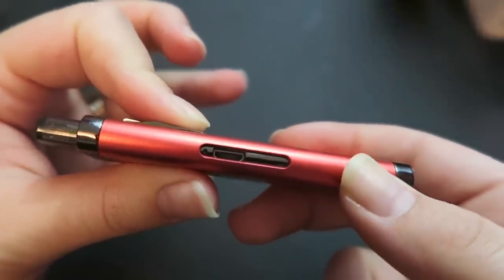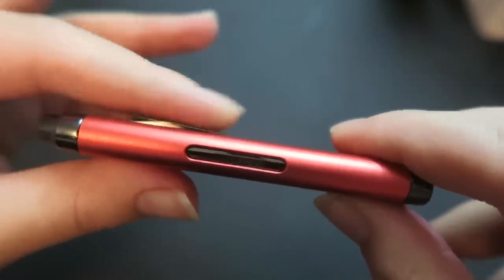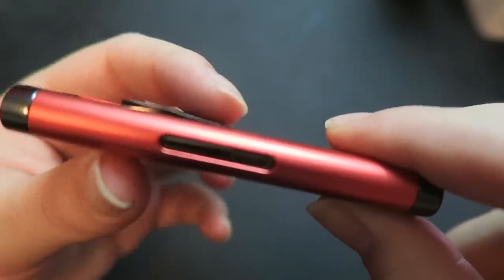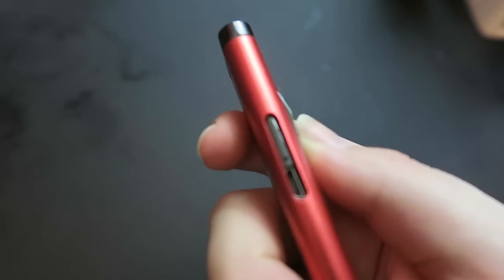The fire button is actually interesting — you push up. It's off right now, and five pushes to the fire button will turn it on. You have to do it quick: one, two, three, four, five, and then it is on. You can see it's flashing, and to fire it you just push up — that fires it. Totally different than what I'm used to seeing, pretty freaking cool. And five clicks again turns it off.